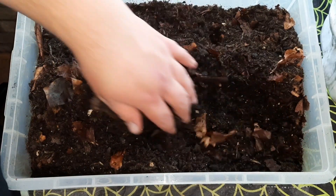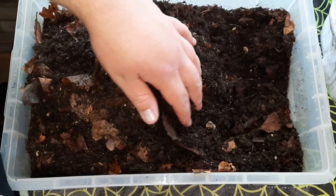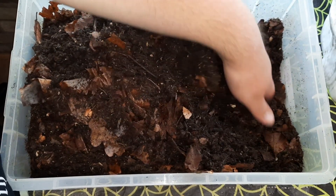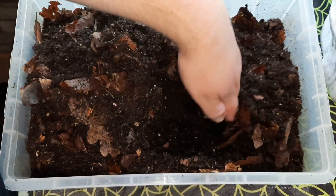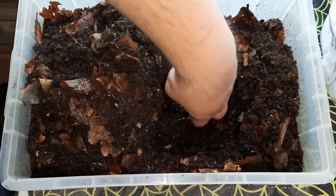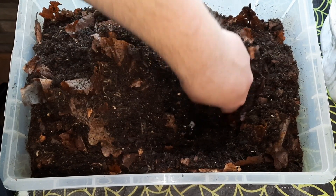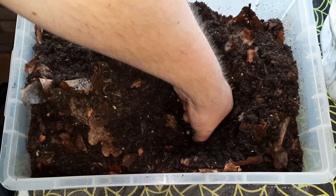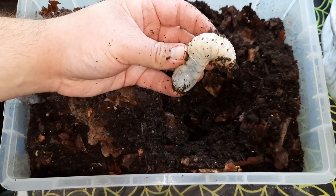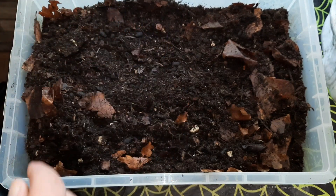And then in here is a tub of beetle larvae of Mechonorhina toquata ugandensis, which is a fairly large flower beetle species. I was just digging around to find one of the larvae to show you because they get a really decent size. Try and grab it without it biting me — they do have a bit of a nip on them if you're not careful, especially at this size. There we go — whopper of a larva! Really healthy, which is no surprise given the quality of husbandry.